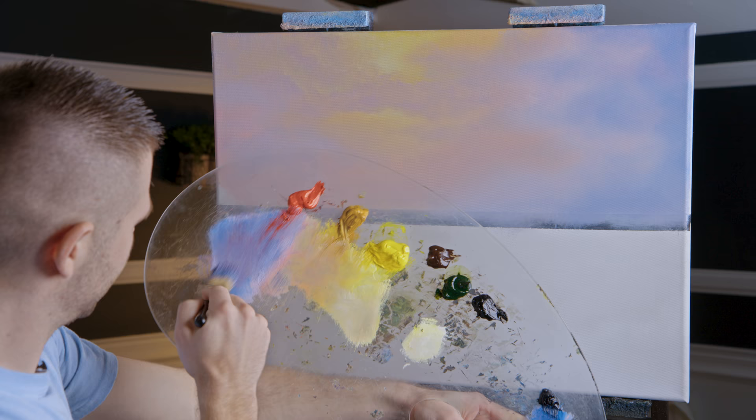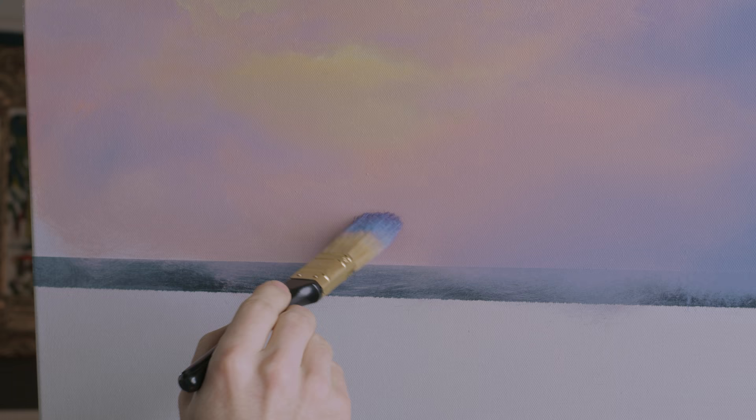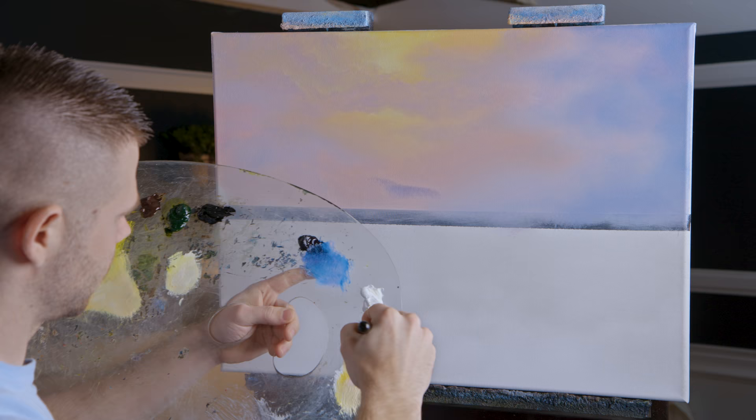I'm going to grab my purpley tone here — not too dark, not too light. Right up in through here — very, very faint. Not bad, maybe a little lighter.